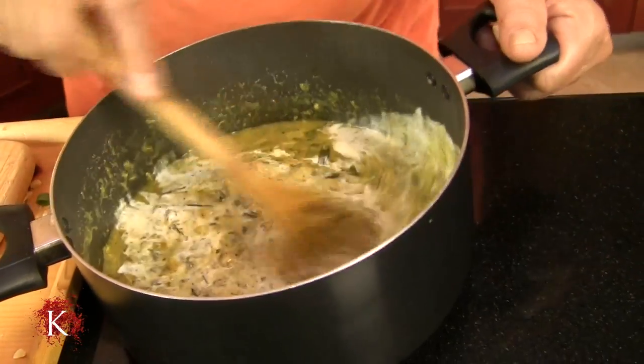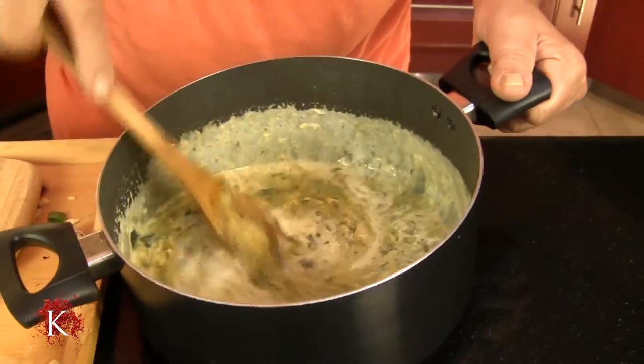You can either use milk, cream, yogurt, whatever you like.